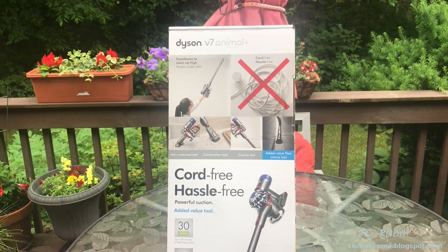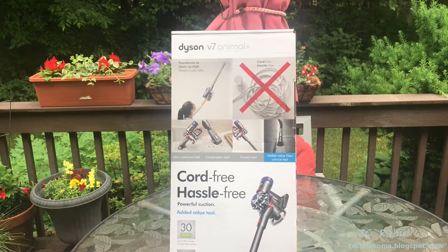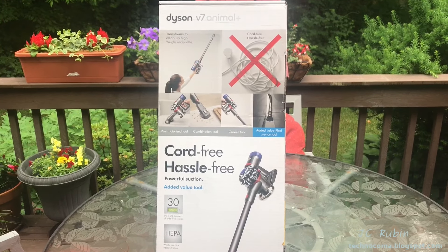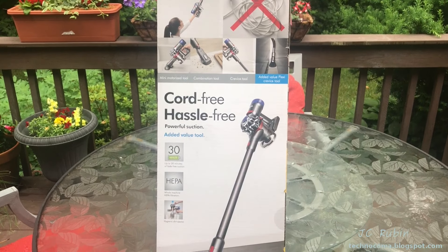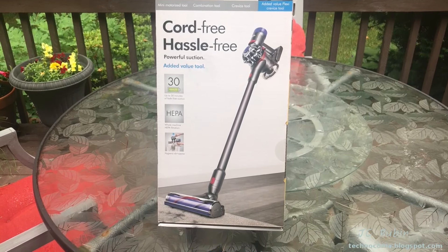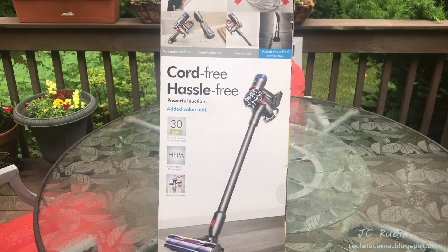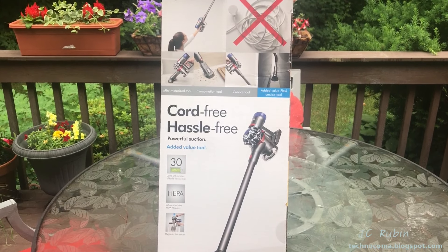Time to do another Dyson video. This time we have a V7 Animal Plus, and I thought this would be interesting because I have the V6 Animal. I thought I'd do a comparison between that model and this model, having picked this one up today from my mom — got a good price, it was on sale with rebate. We'll take a look and see what the differences are for those looking to get this new one or perhaps save money on the older model, or even newer ones than this.